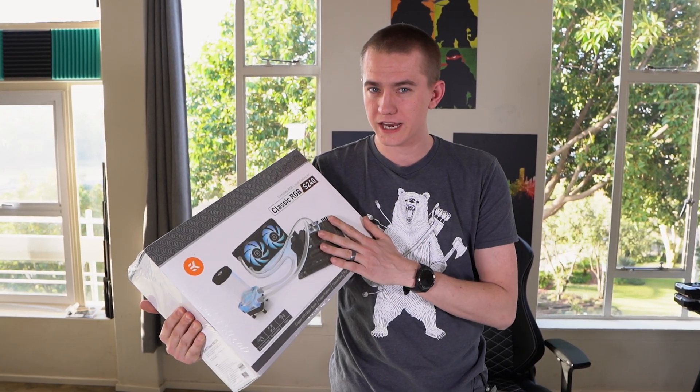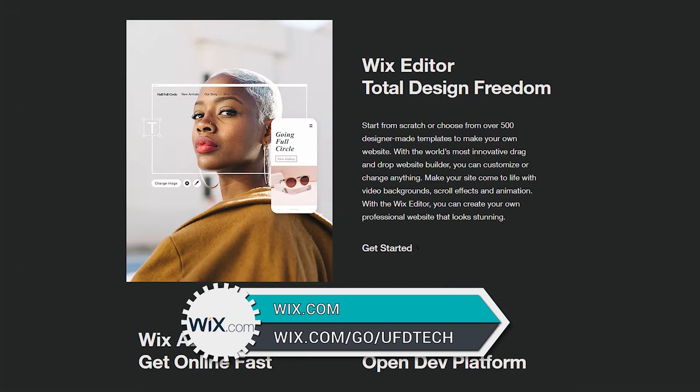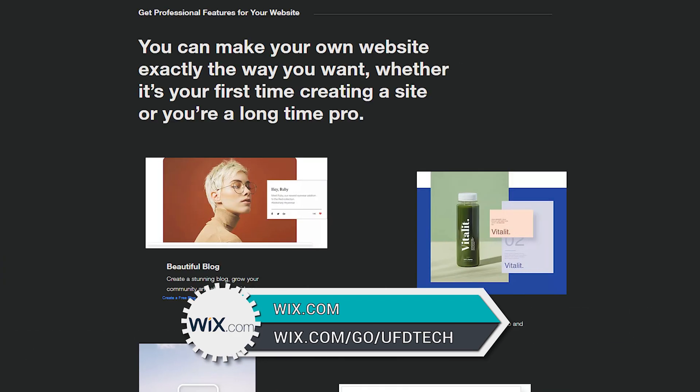We're going to review this and check it out after I tell you about today's video sponsor, which is Wix. Wix is an online platform that allows you to create professional-looking websites, and they're sponsoring today's video. If you go to the link in the video description, wix.com/go/ufdtech, you can check them out. We'll be talking about them more at the end of the video.